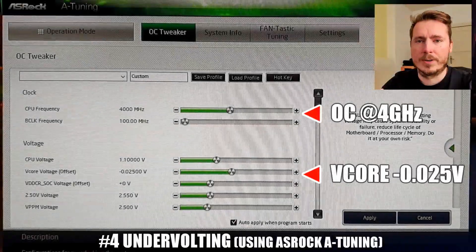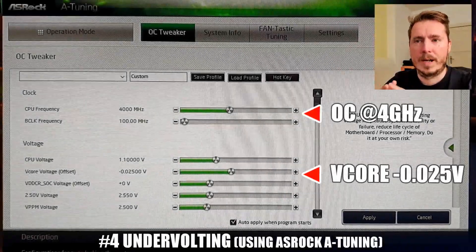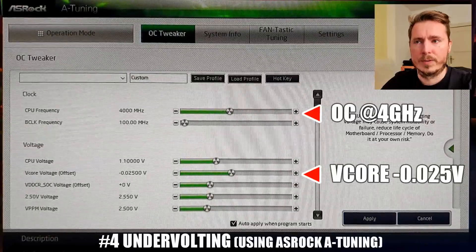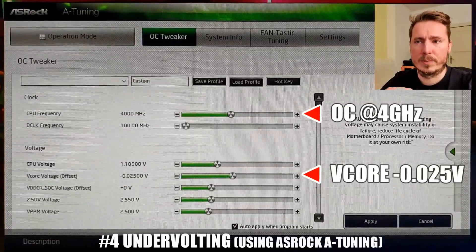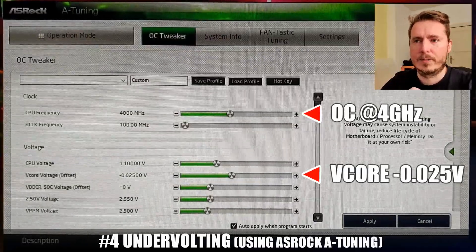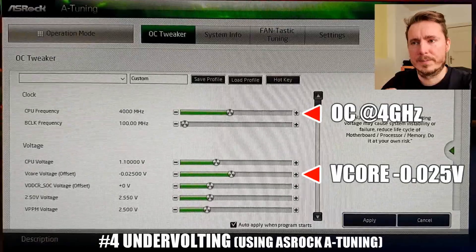Number 4 is a general but very important tip: undervolting. I'm using a V-core offset of minus 0.025V and that will lower temperatures by 7 degrees as well. I'm also using an overclock at the same time, so you have to balance these two things out a little bit.